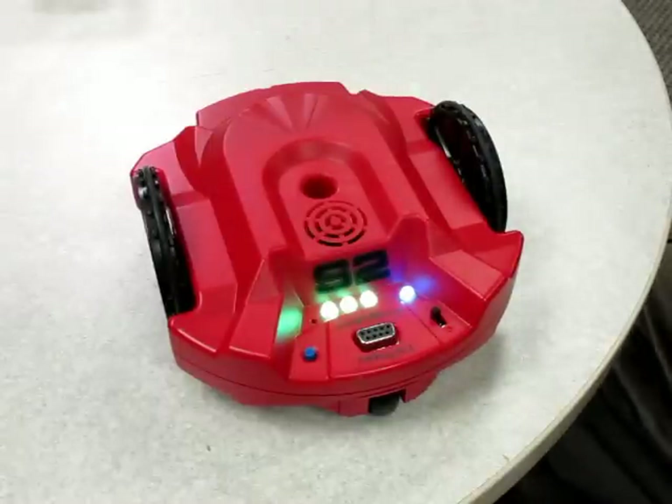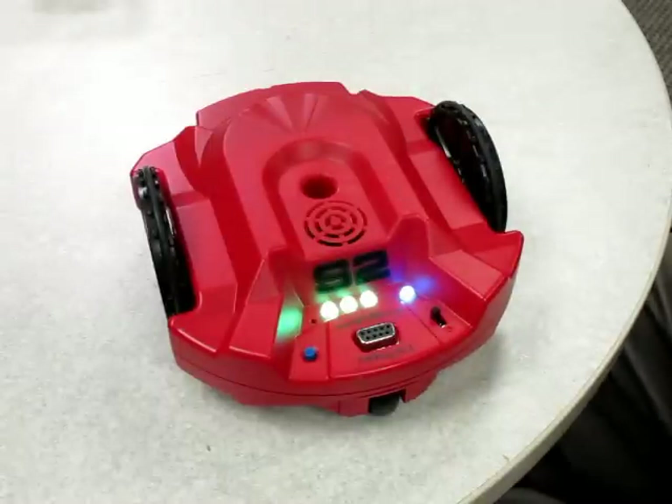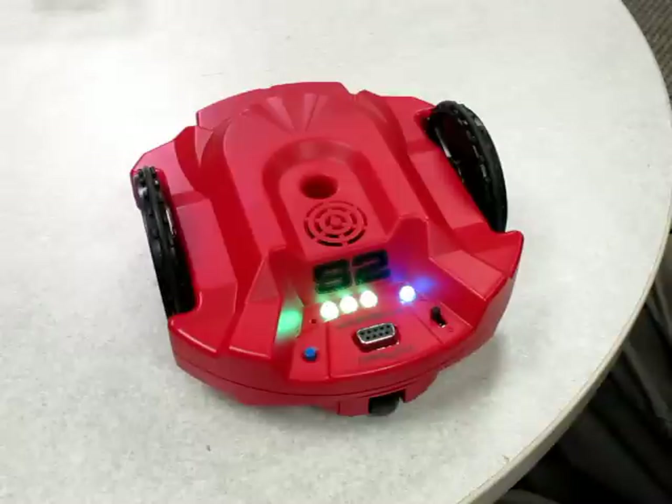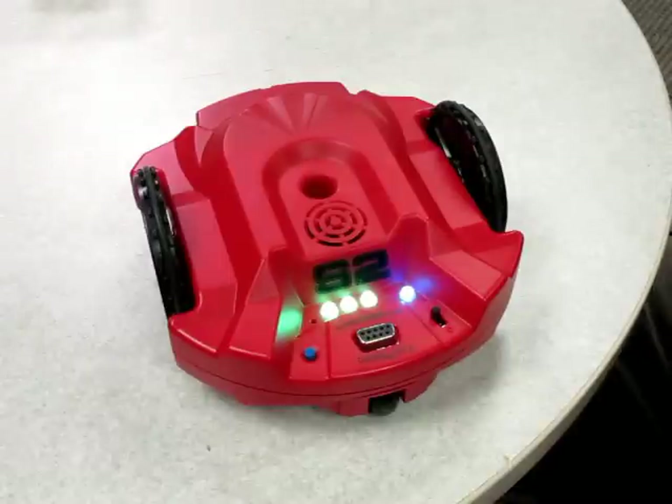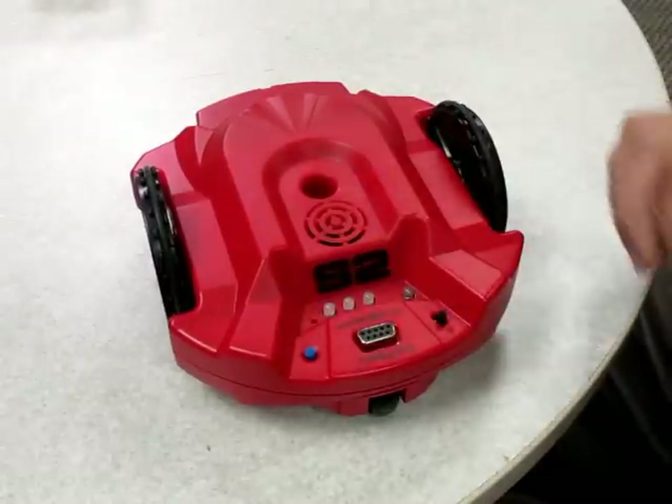This is the new Parallax S2 Scribbler. We just received them recently at Solarbotics, but looking around I see that there's not really any video showing off what they can do. So I thought I'd film a quick little demo of what it can be capable of.